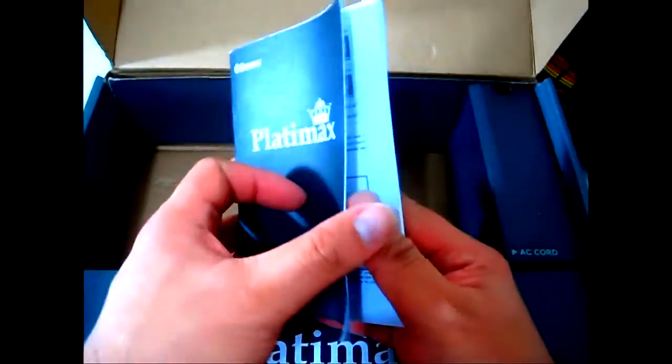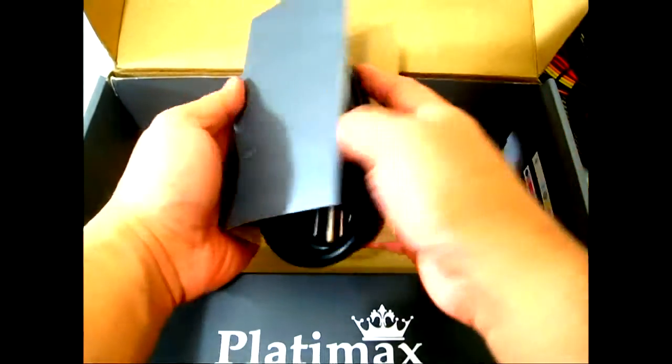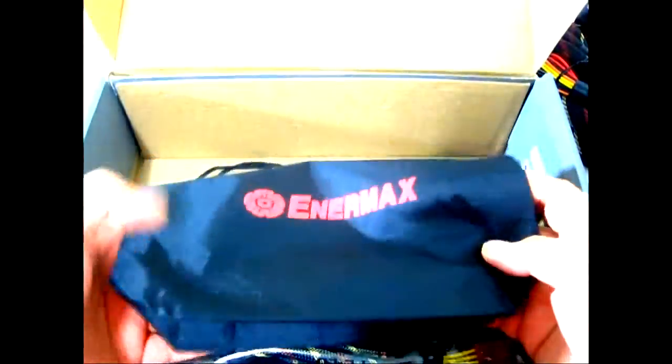In the rest of the box you have the Platimax manual, which comes in multiple languages — several pages per language. In another compartment labeled 'AC cord' there's a quite thick power cable. And in another compartment you have the modular cables, which come in a carrying bag so you can store the ones you don't need.